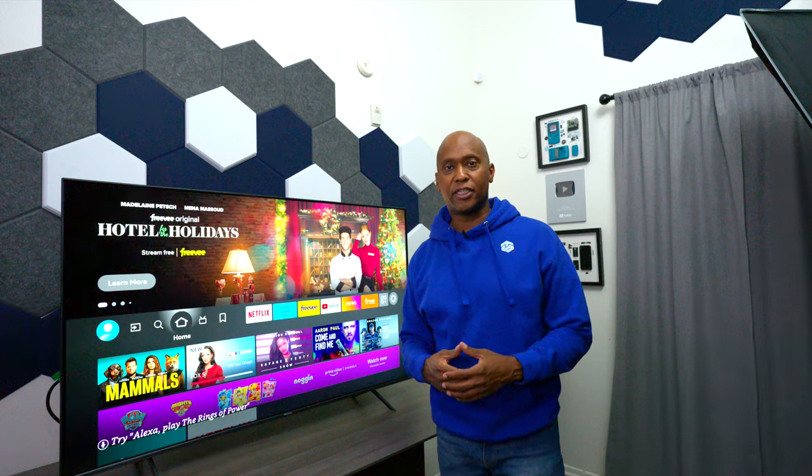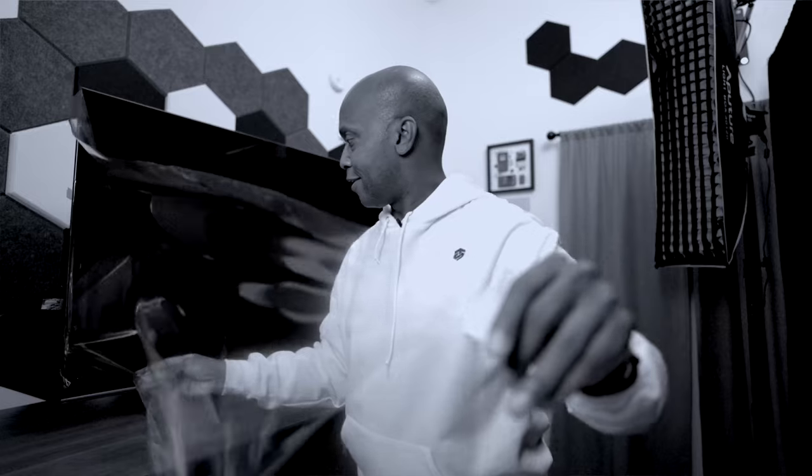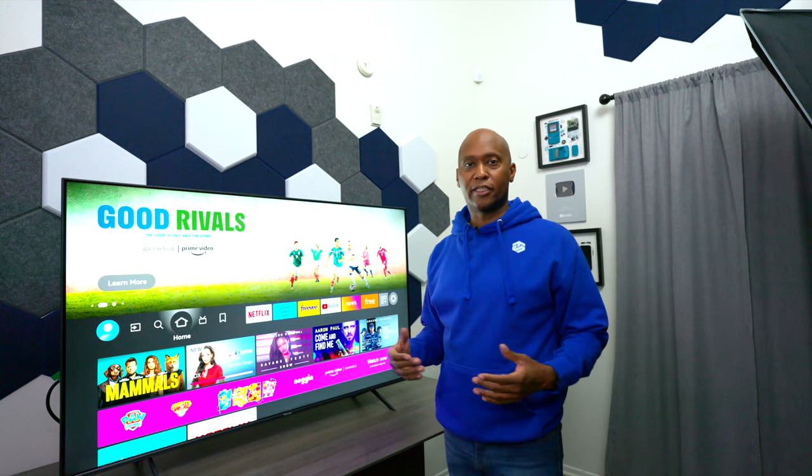Just in case you missed it, I did do an unboxing video — I'll leave the link in the description below — which will show you guys everything that comes in the box and all that good stuff.